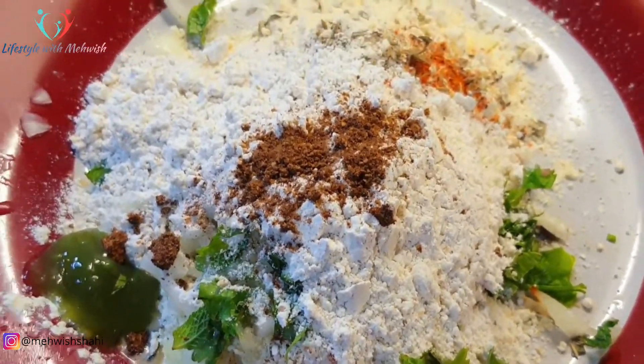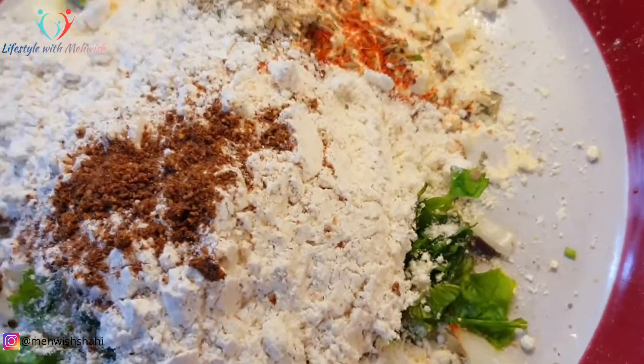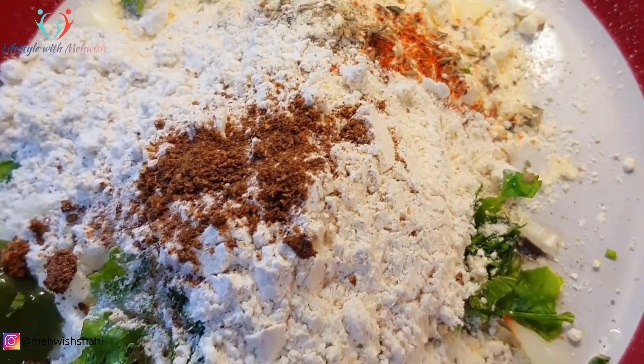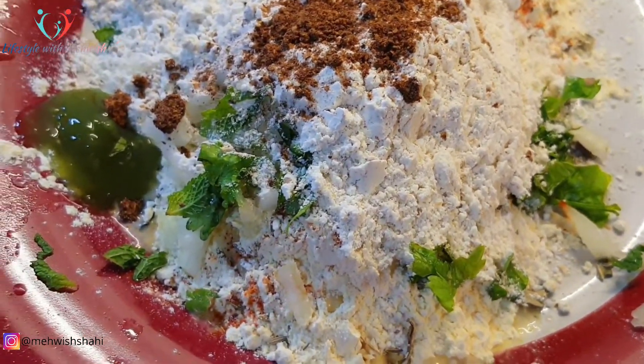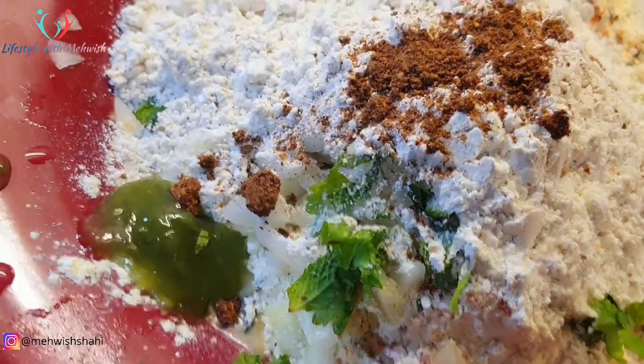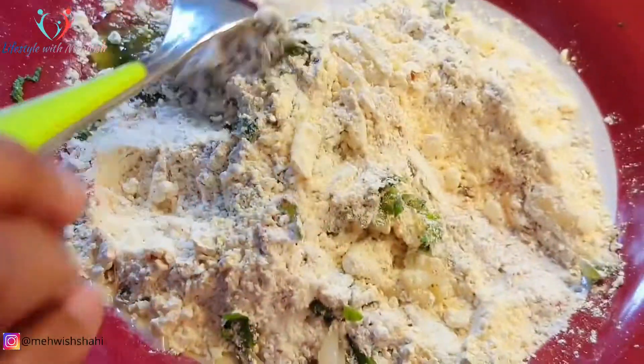1/4 cup گندم کا آٹا لے لینا ہے اور 1 cup بیسن لے لینا ہے۔ 1/2 teaspoon ٹرمریک پاؤڈر لینا ہے، 1 teaspoon جوین کا لینا ہے، 1 teaspoon نمک لینا ہے، 1/2 teaspoon ریڈ چلی پاؤڈر لینا ہے، اور 1/2 teaspoon کیمن پاؤڈر لینا ہے۔